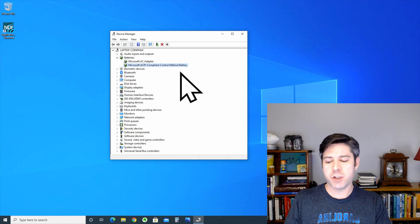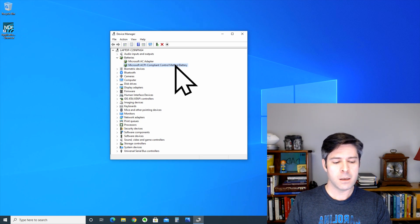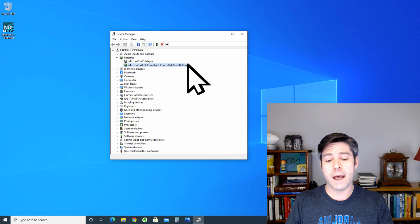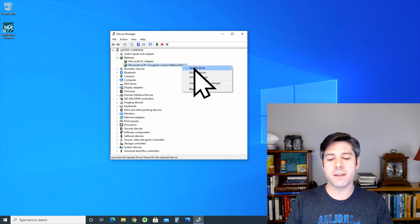I can show you how this works because right now on this laptop I do have a battery installed and I also have it plugged into the AC adapter. I can show you quickly that it will work without the battery by disabling this device.